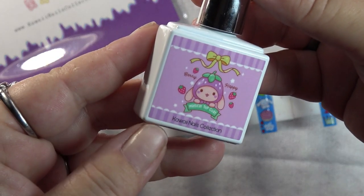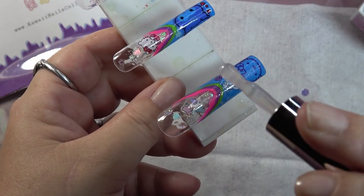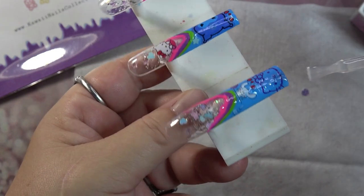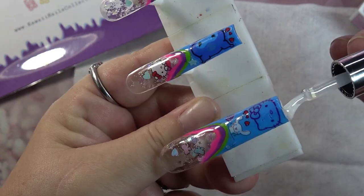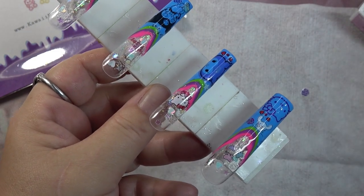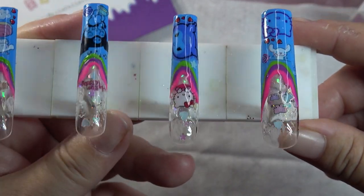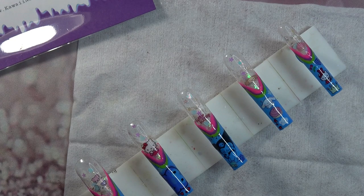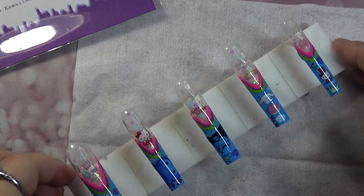Let's go ahead and seal everything in with the Berry Happy Magical top coat — this is the rubber top coat. It's nice and thick. Wow, look at that — holy cow, that's shiny! Cap that free edge and do that with every one of them, then give that a full cure. Look at how gorgeous that top coat is — give it a second to self-level because it's a thick top coat, then cure.